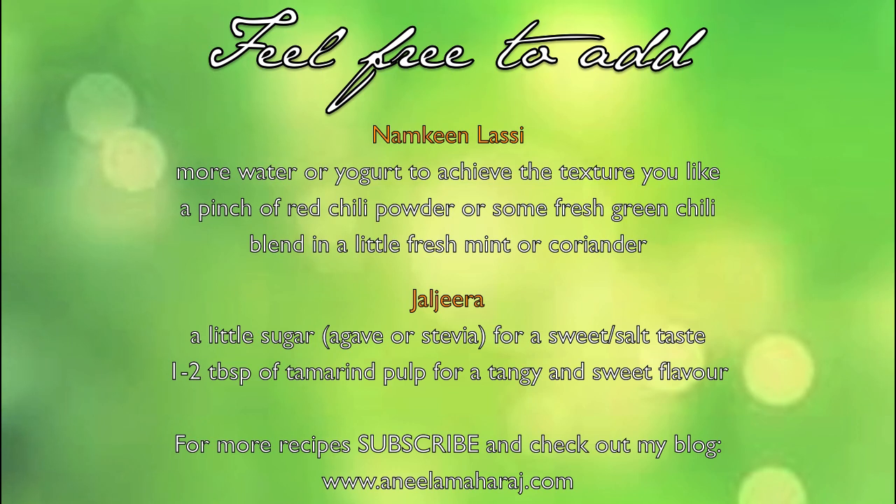For more recipes, check out my blog at www.anilamaharaj.com and subscribe to this channel. Thank you so much for watching. Bye!